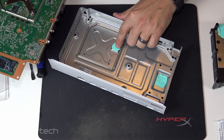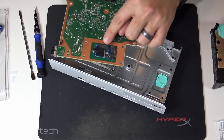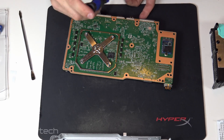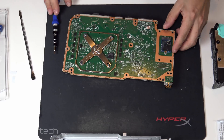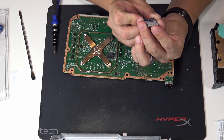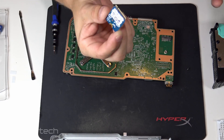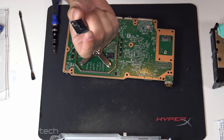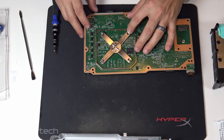Look — there's a thermal pad there, and a memory chip on the back cooled by the casing. And this here is the M.2 NVMe drive. Before taking the heatsink off, I want to pop that out and see what it is. It's a Western Digital SN530 512 gig SSD — this is just a typical consumer drive, not anything special. It's a good drive though. I wonder if I can upgrade this.